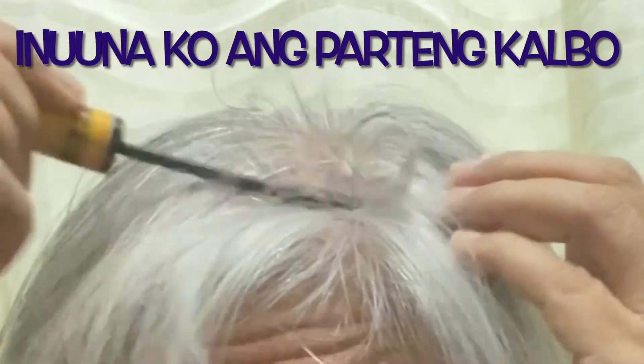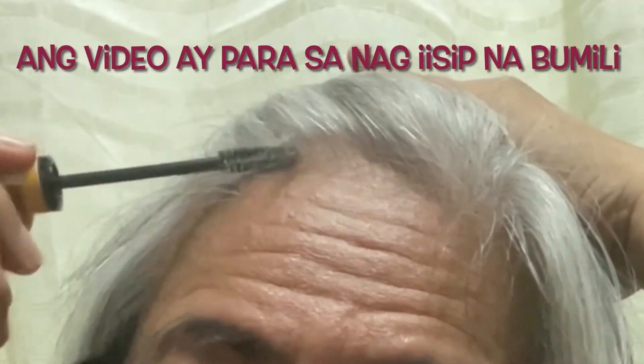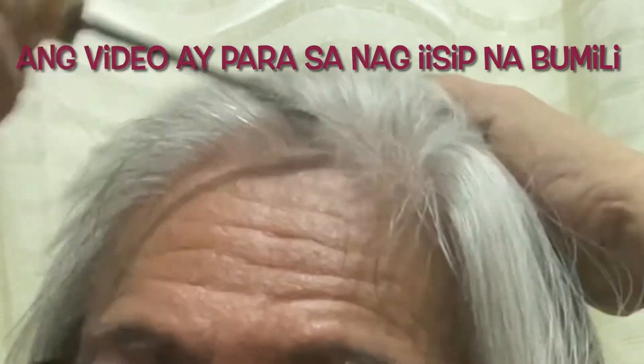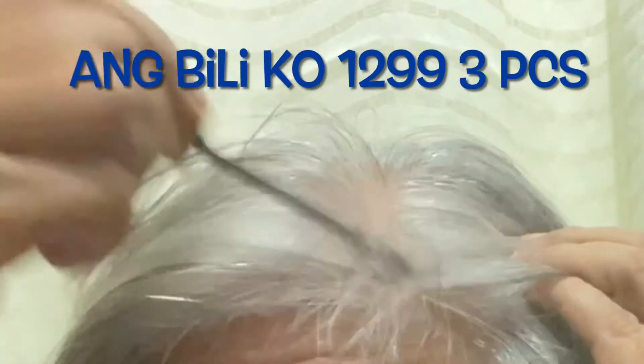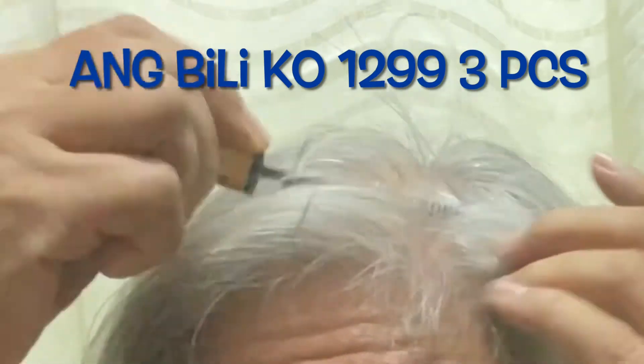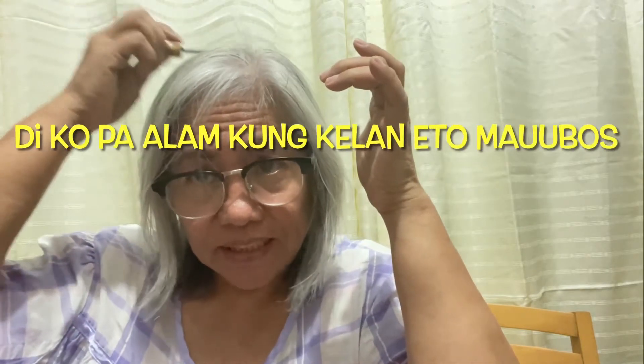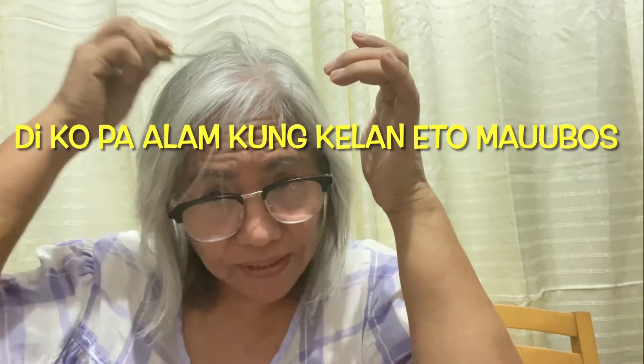This video is intended for those who want to know what's inside the Hairball package. It's one-two-nine-nine for three pieces, so it's like four hundred thirty-five pesos for each container. I don't know yet how long it will last — it doesn't seem like there's much in it because it's a very small container.